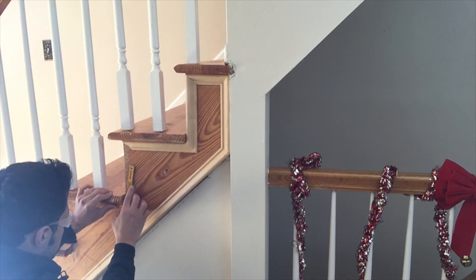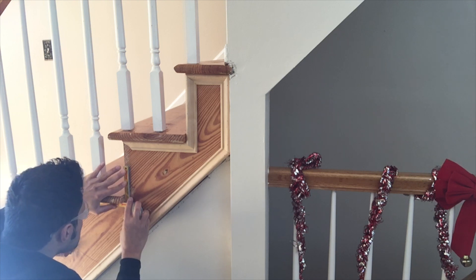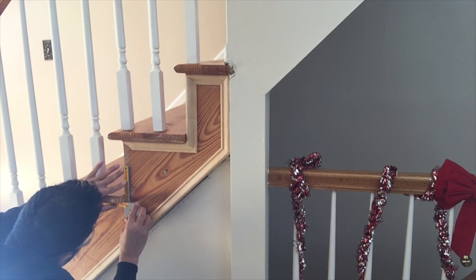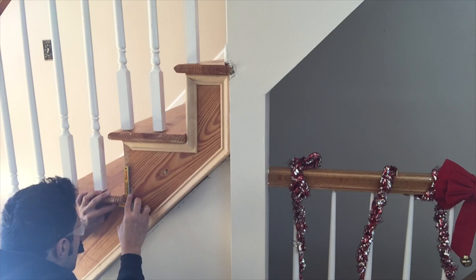Continuing on to use my angle gauge on every step because I want the miters to be very tight — I don't want to fill any gaps, I want them to just meet perfectly. You can see that none of these stairs are 90 degrees; some are 86, some are 87. If you just assumed they were perfect 90-degree angles and made the cuts to 45, you'd have very sloppy joints.